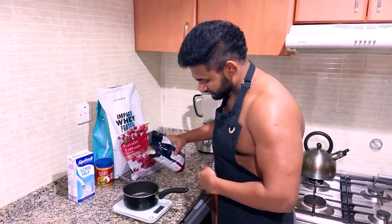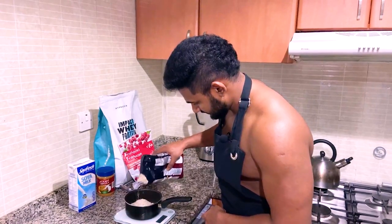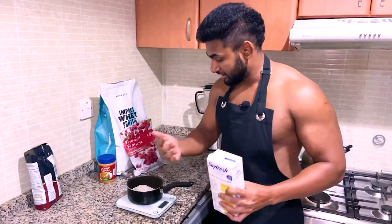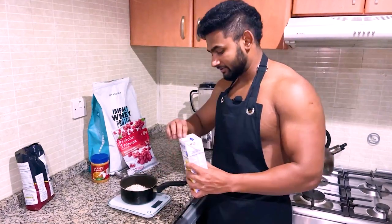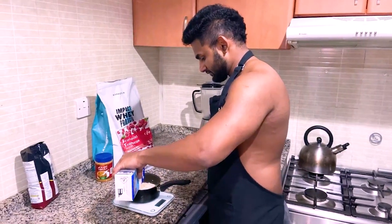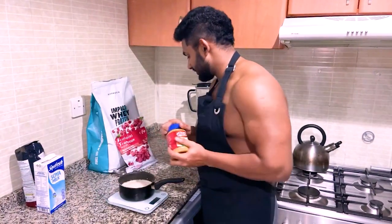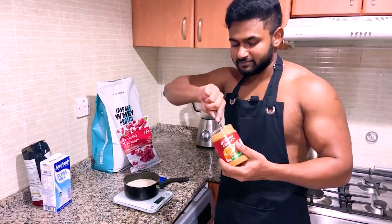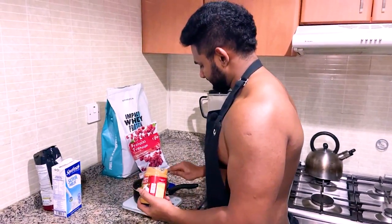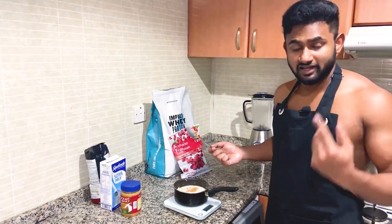Now we are going to add a little bit of water. After you add a little bit, if you add a little bit of peanut butter, it will be a little bit more.